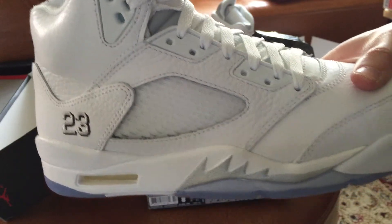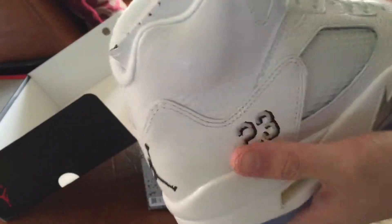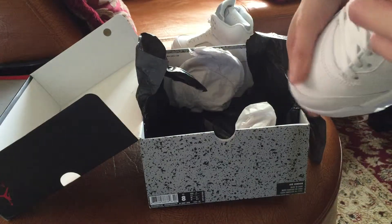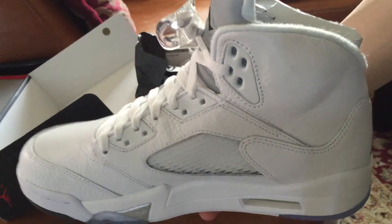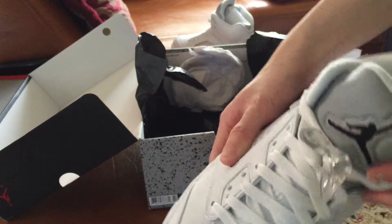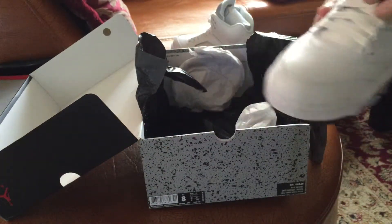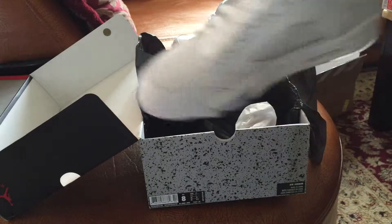Newest pickup — White Metallic Fives. Really like this shoe. Don't forget to rate, comment, subscribe. Until next time, I'm out. Peace.